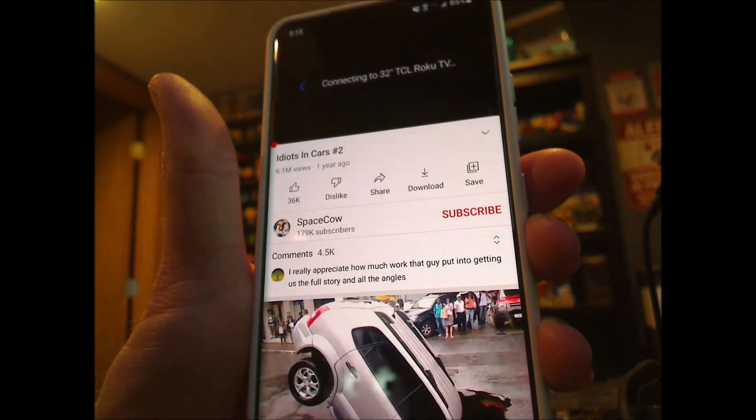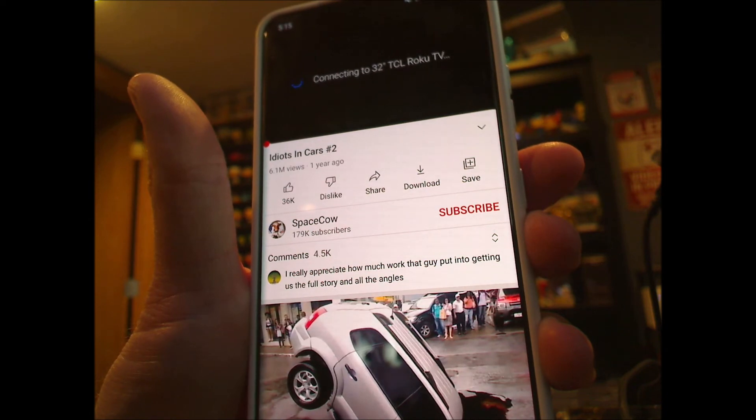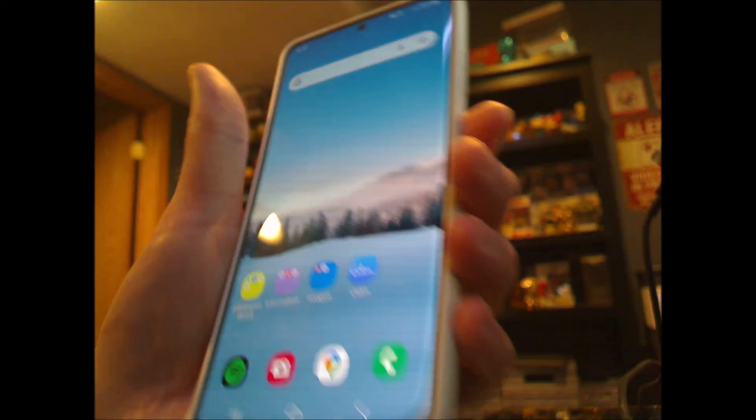Something else to know, and that's it. That's how you mirror your Android screen to your Roku device. Thanks for watching and I hope this helped.